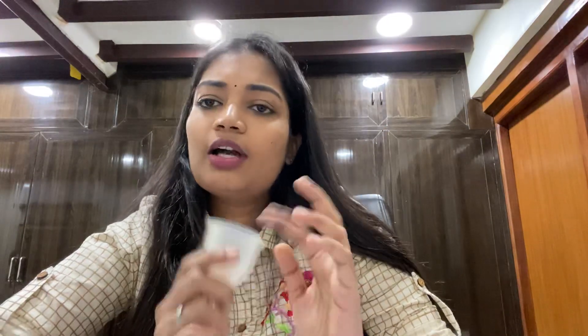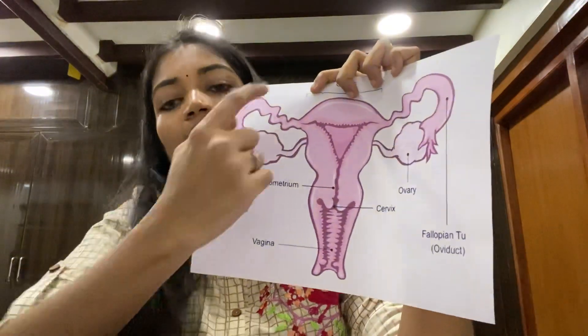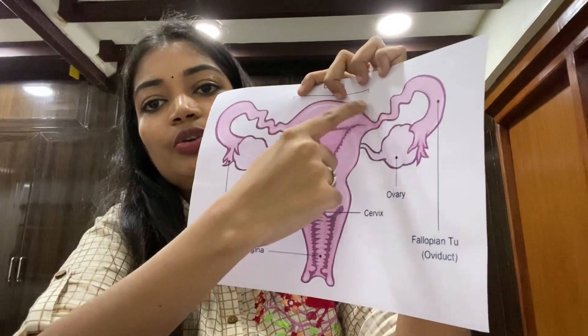First, before discussing the menstrual cup, we will look at the female reproductive system, because that gives you a better idea of how we use the menstrual cup. This is our reproductive system.